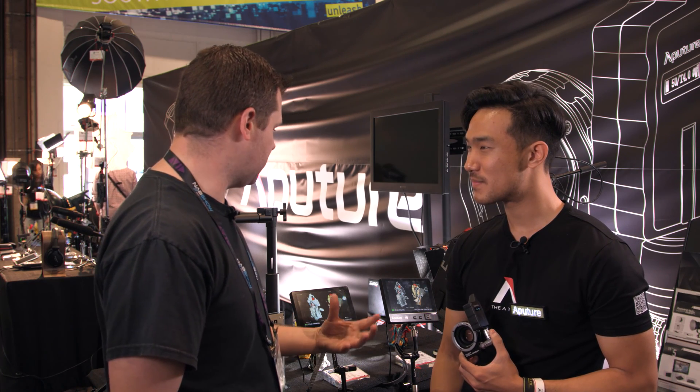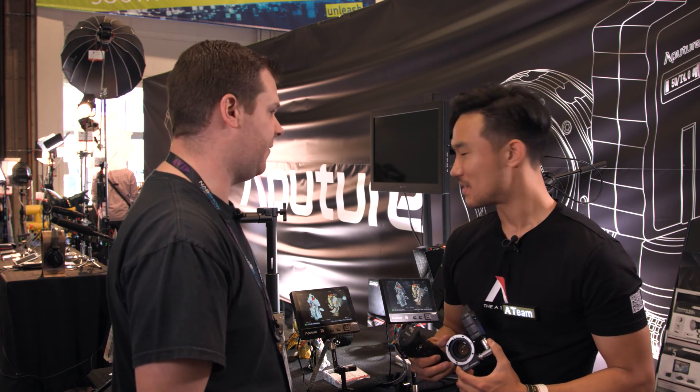Hey guys, it's Bart Johnson here, NAB Show 2016 show floor, still hanging out at the Aputure booth. I always love hanging out here. You guys got a lot of stuff to show. So we've gone through a few things, but you guys have a few things remaining, so why don't you tell me a few of the other products that you guys have here at the booth.